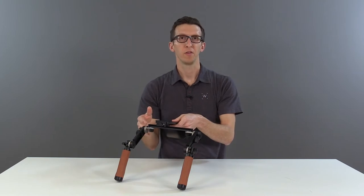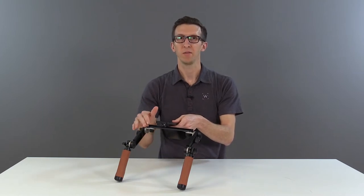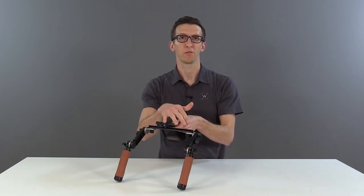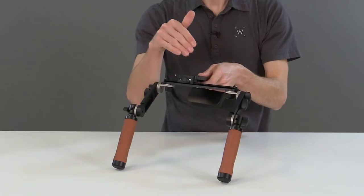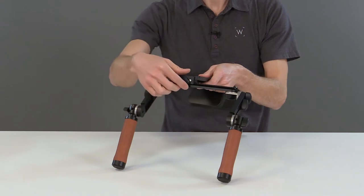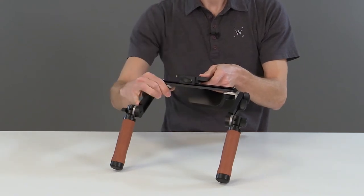The top of the crossbar V3 is NATO standard and we have safety pins on each end. We also have 1/4-20 and 3/8 mounting points for attaching accessories. You can adjust the position of the dovetail on the crossbar by unlocking this thumbscrew and sliding left to right.